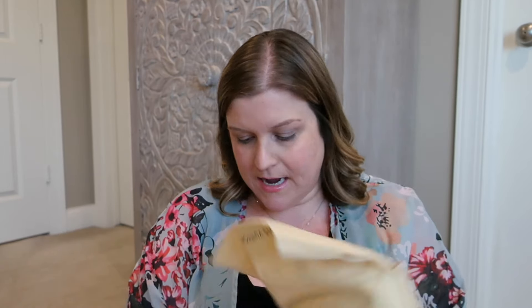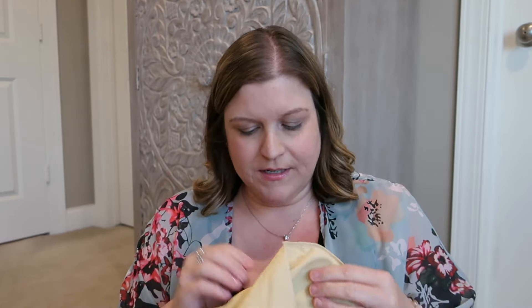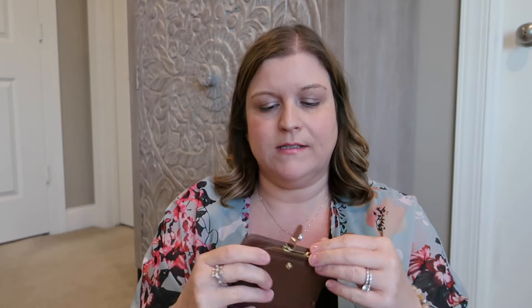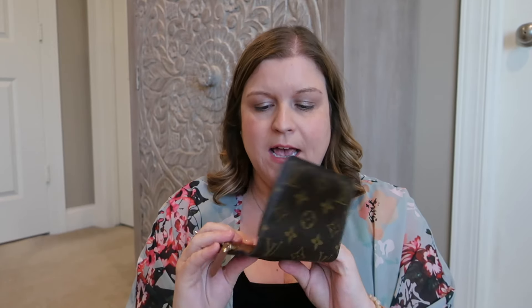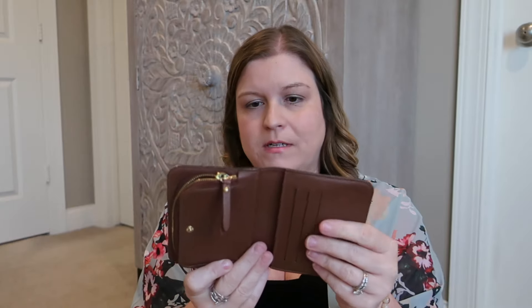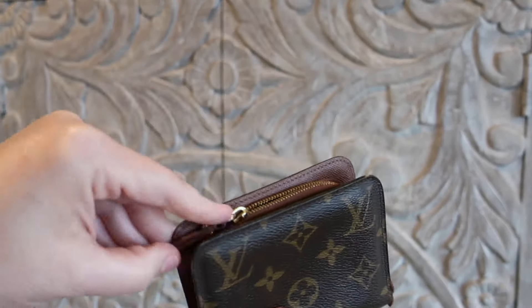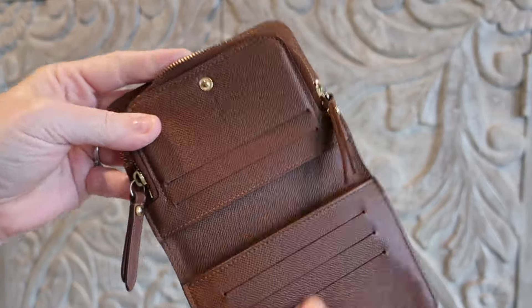I've had the Sarah wallet in Rouge, Fauviste, and Violet. And then let's see what other goodies we have in here. There's this little wallet — I believe it's been discontinued for a while now. It's like a card case wallet that just flips open with cards down here. This is more the size wallet I'm using these days, and it's held up really well since it only gets occasional use.